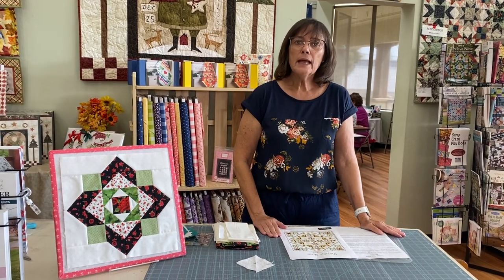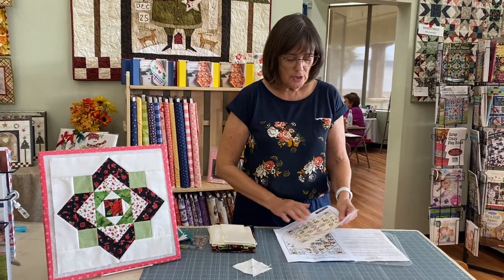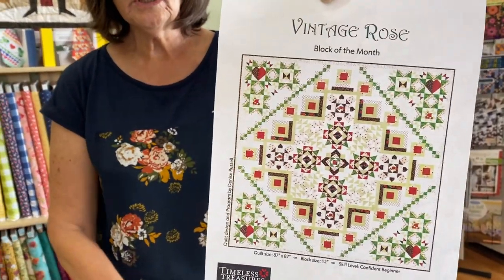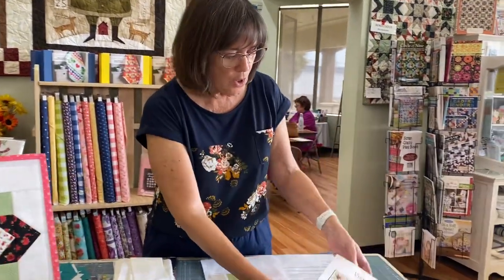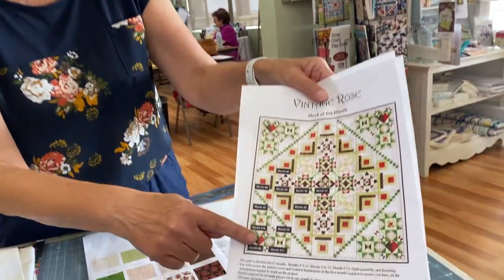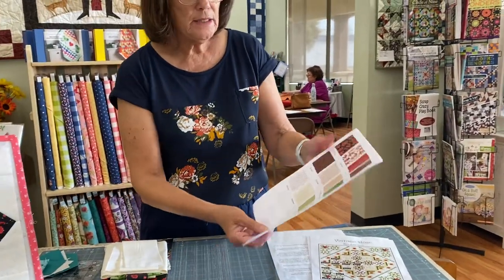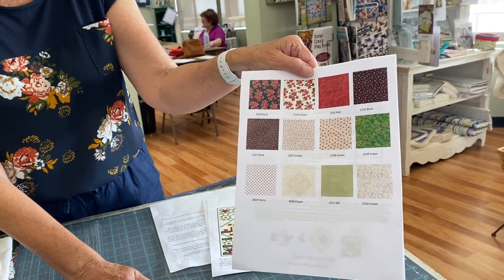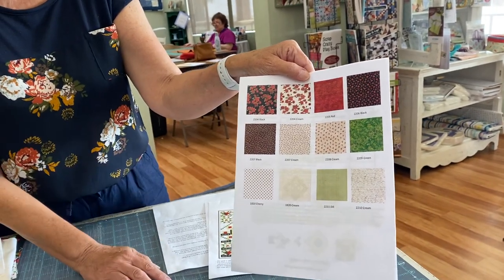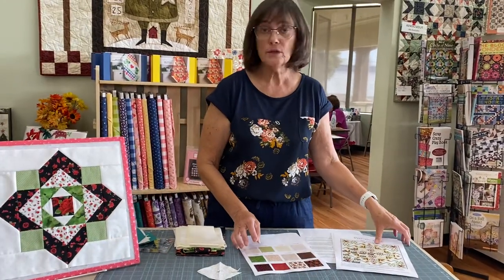This is month one and I just want to go through some of the things that were in your packet. Each packet will have a color picture of what the full quilt will look like. There is also another color picture which just labels each month which block you will be making. You will also receive a list of what fabrics will be used in your quilt, and they will also be numbered with the SKU number, which will make it a little bit easier to determine which pieces you're going to be using each time.